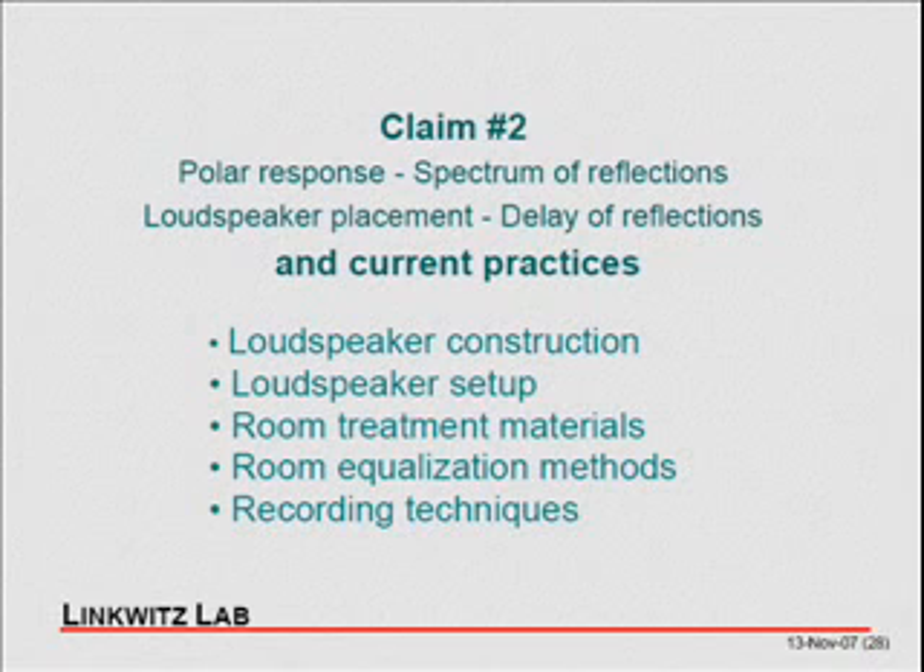Then we talk about room equalization with digital signal processing. It seems obvious that all you need to do is equalize the sound at the listening position, but I take a very skeptical view of electronic room equalization. Because fundamentally, you are dealing with a processor between your ears which has adapted over millions of years — and you're trying to correct that with DSP.